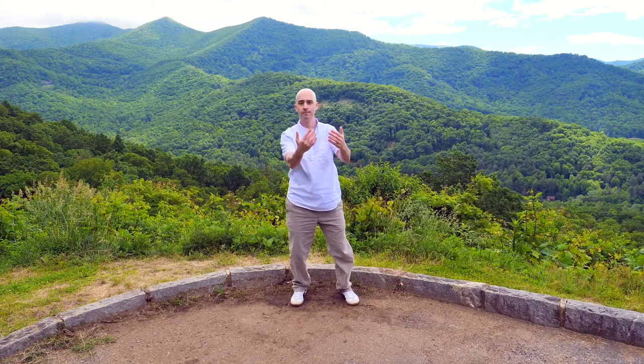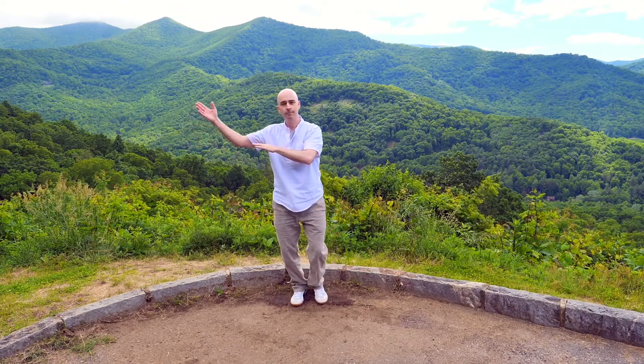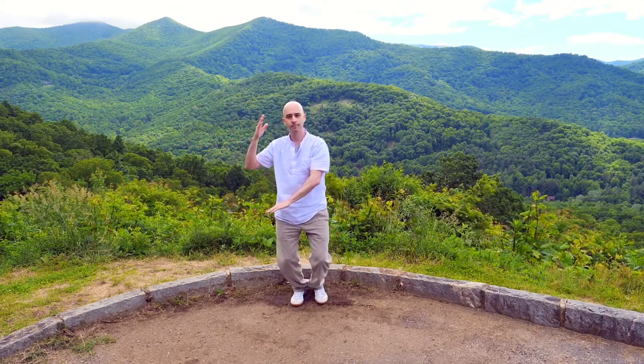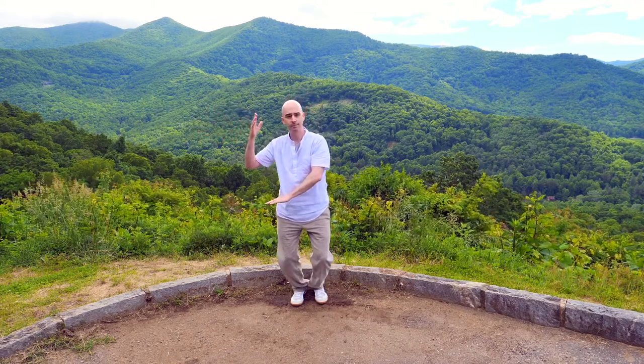Hug the tree. Then this hand drops down — toss away — the other hand on top. Step in, pushing down and waving in as you soften down. Rising up, floating down.